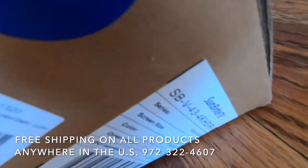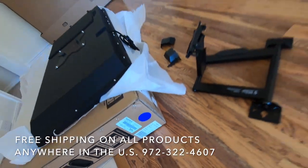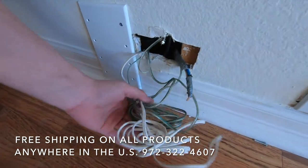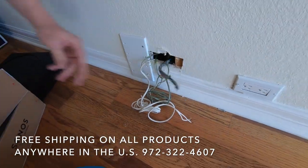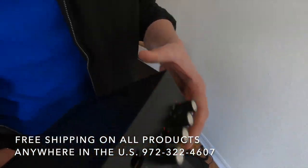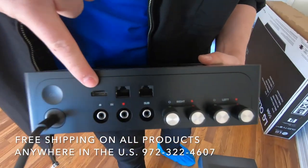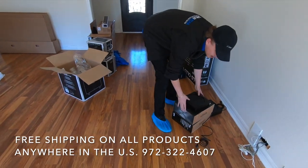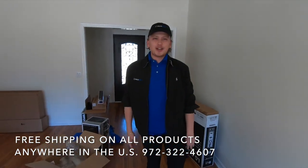And then over here you can see the wiring was terminated down here for the patio. We're going to be connecting the Sonos amp via, as you can see, the ARC port on it — a left and a right. We're going to get started and I'll update you as we go.